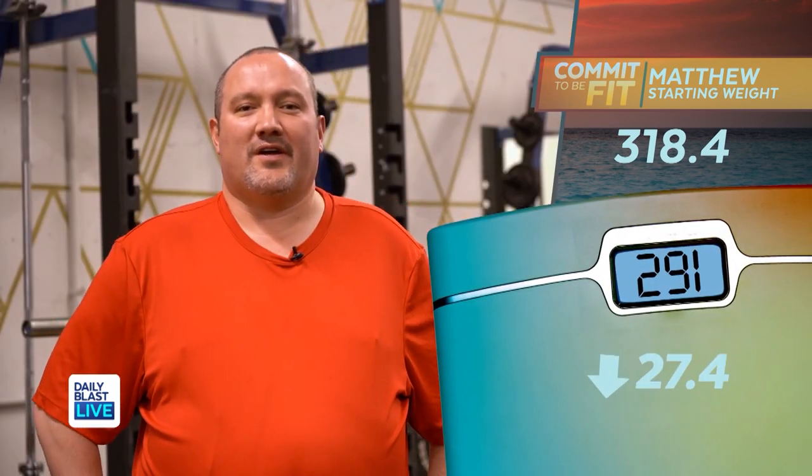291.8. Feels great to be under 300 again. Remind me of what your goal was. About 290. So under 300 is nice, but under 290 will be great.